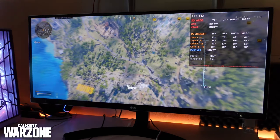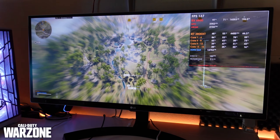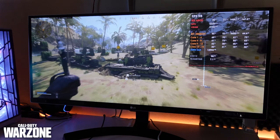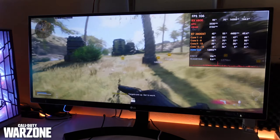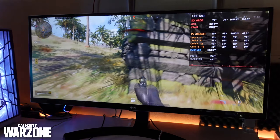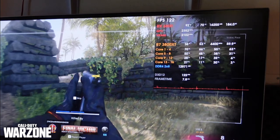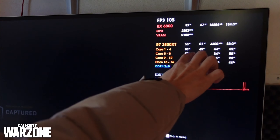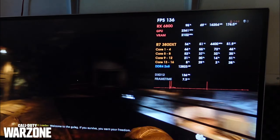Now testing Call of Duty Warzone with the RX 6800. The CPU is sitting at around 50 percent utilization. Even at 60 watts draw from 30 to 50 percent load, temperatures are only just above 50 degrees — still very respectable.